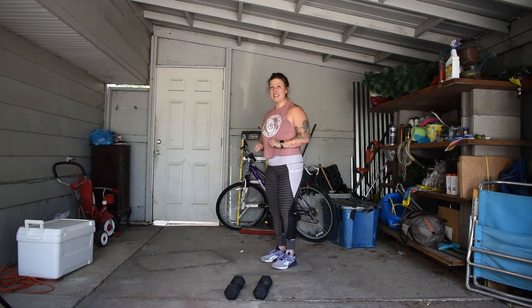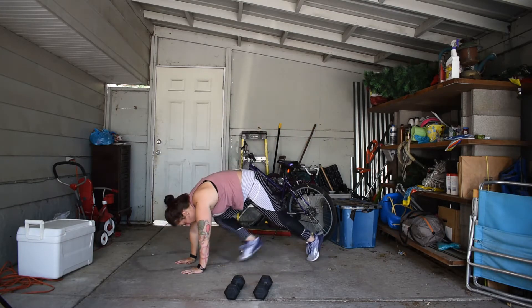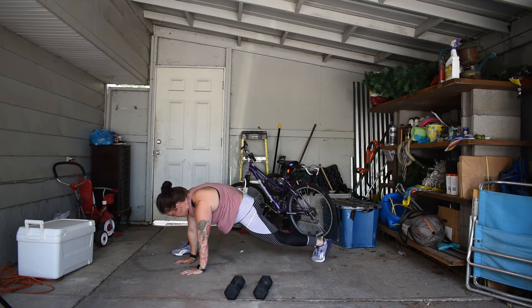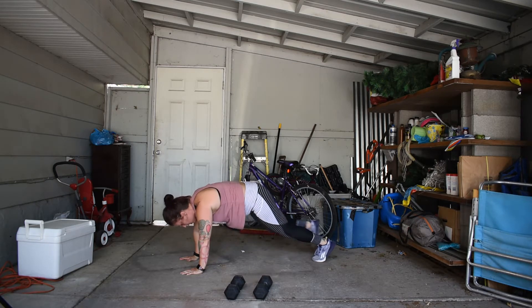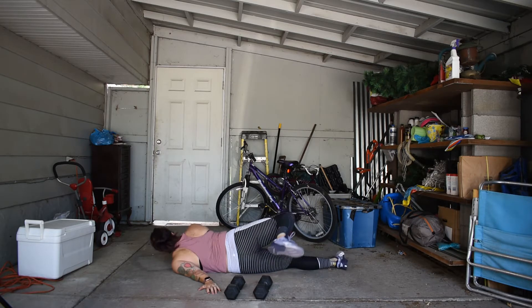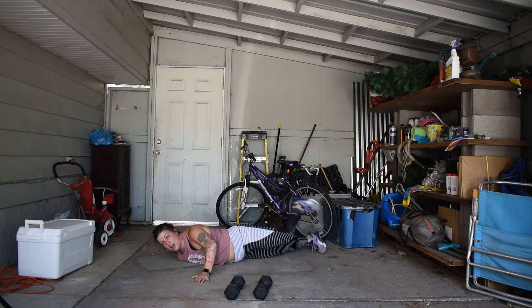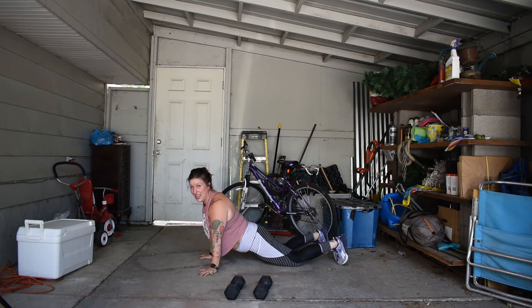From there, we're gonna go into 10 spidermans — wrist, elbow, shoulder, staying nice and stacked. We're gonna bring our foot outside of the hand, getting a long stretch through that hip and groin. From there, we'll drop into 10 scorpions. We're gonna tee our arms open — this becomes our scorpion tail. Roll the left shoulder into the ground as the right foot comes around, then roll the right shoulder as the left foot comes over. Five each side, 10 in total.